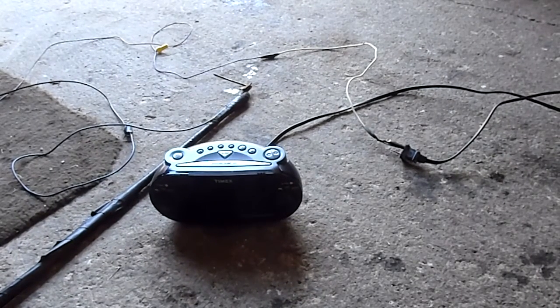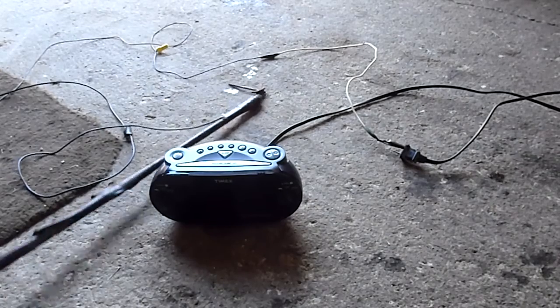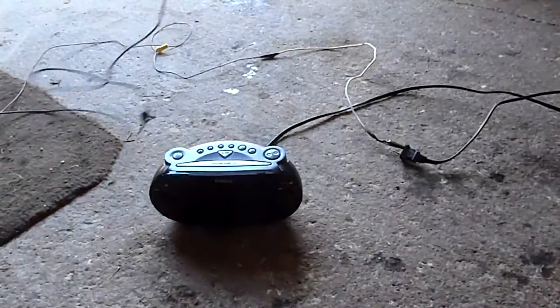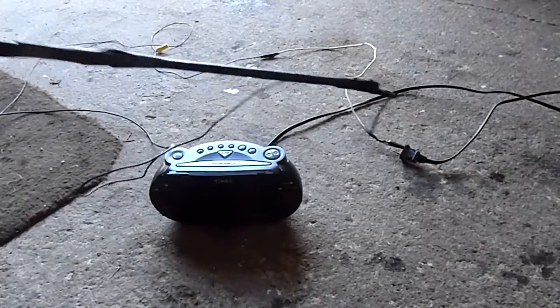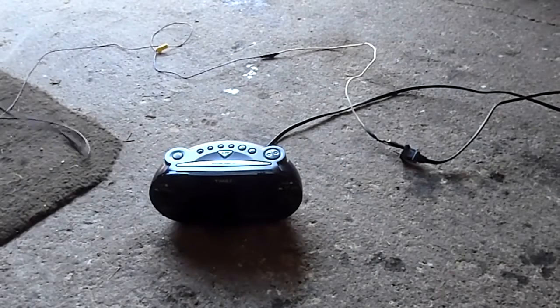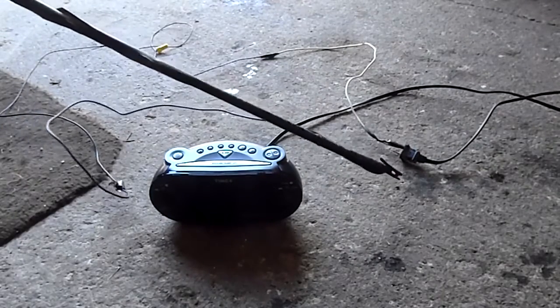Let's get this show on the road. Alright, we're live. Let's just make sure we are. Oh yeah. Let's see what happens. Oh Jesus, that's bright. That's 4,000 volts going right into that radio.